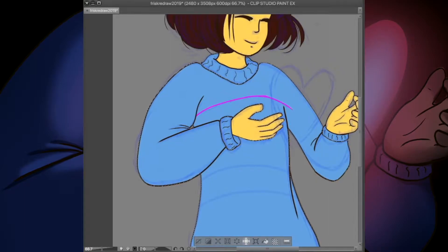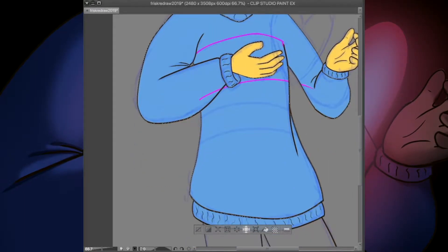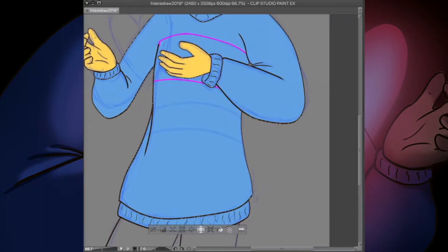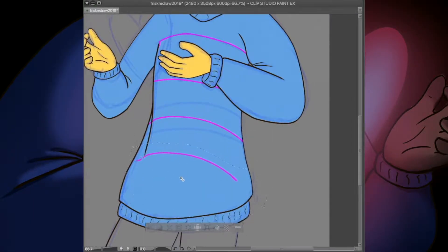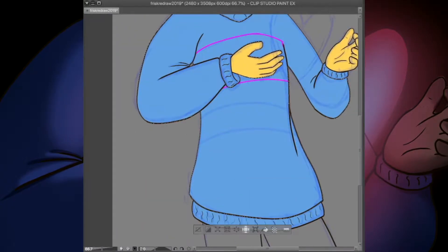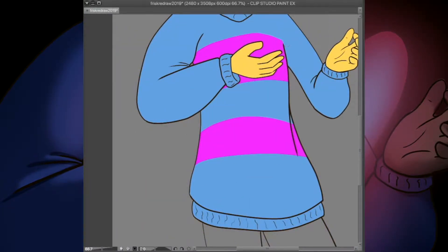For the heart, at first this shape was a placeholder because I was thinking of making it the pixel heart from the game like I did in the 2018 redraw, but as I got into the coloring portion with light and shading I really enjoyed the effects, so I kept it the way it was.